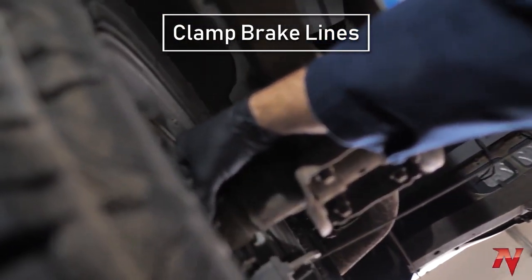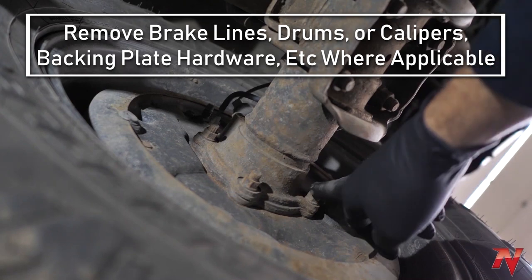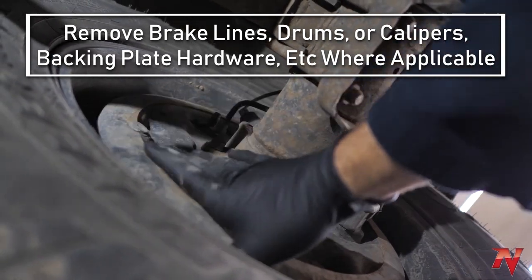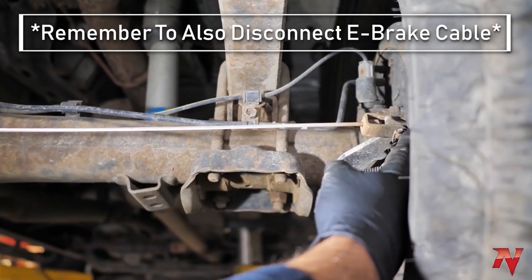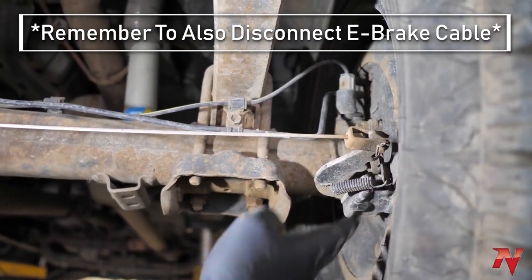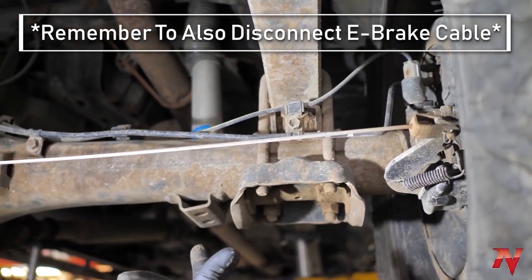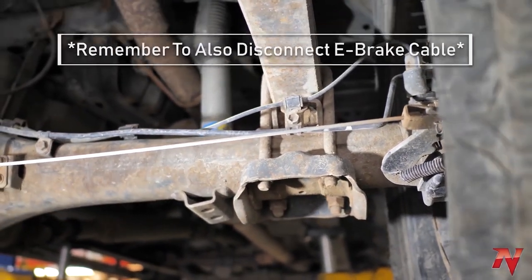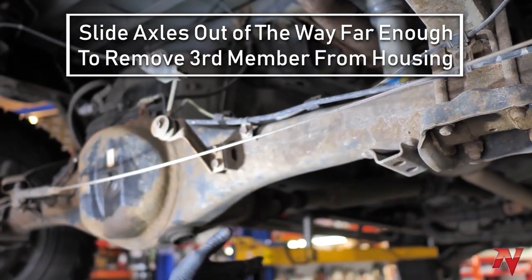Take your brake lines out, then take these four bolts off — the whole backing plate, drums, everything. The axle slides out of the differential. Make sure you disconnect your e-brake as well. Different makes and models have different ways of doing it. On this one you have to take this off; on others it'll be a line you just unbolt from the spring.